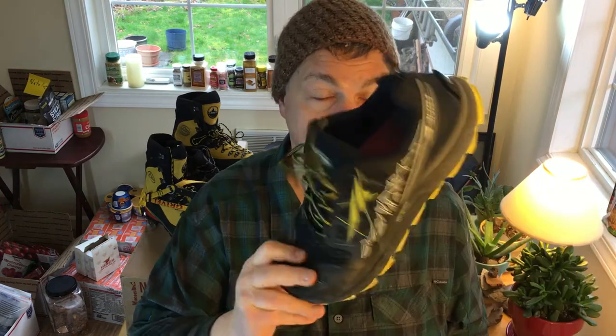I bought these Altras last week at REI using my dividends plus a 20% off coupon. I sized them up like you're supposed to do — I can lace them down comfortably even though they're a size larger than I'd normally get. The toe box in these things is massive and super comfortable. I put about 20 miles on them over the weekend and they feel great. So if you haven't gotten your shoes yet, look into the Altra Lone Peak 3s.